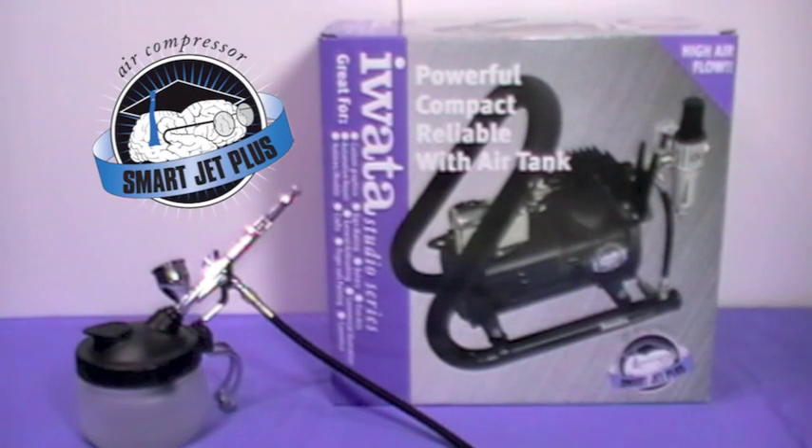Hi there, guys. How's it going? We've had a wee peek already at the airbrush and wash pot, but there's something about the name airbrush that makes you think we need some air, because so far we've only got half the story.